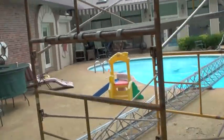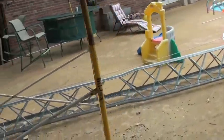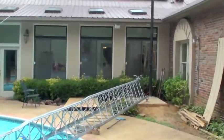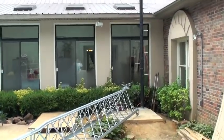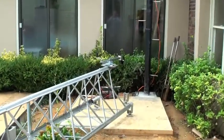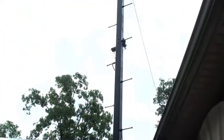A few days ago we did a partial lift on the tower and found out that the lifting pole has a lot of flex to it. It bent over about two feet at the top, and I'm just a little afraid to keep flexing it like that. So what I'm going to do is stabilize it.